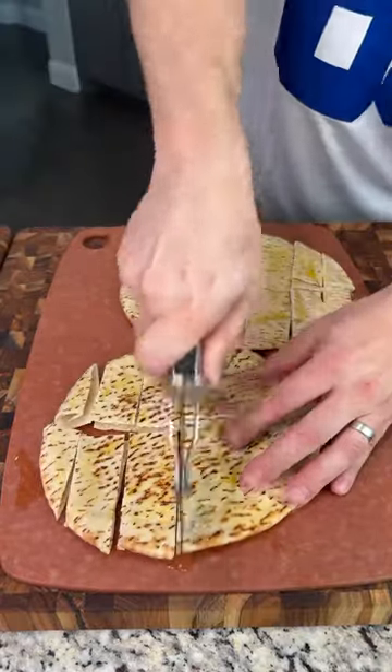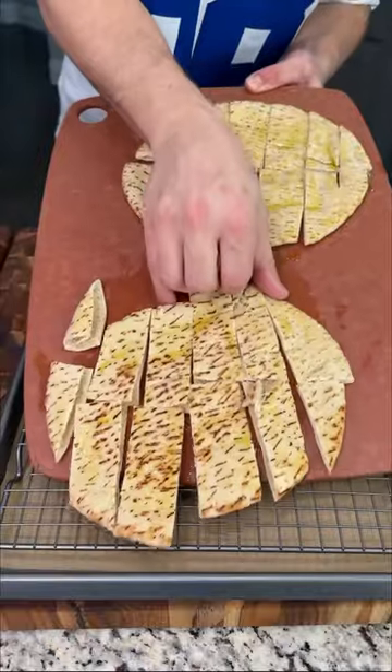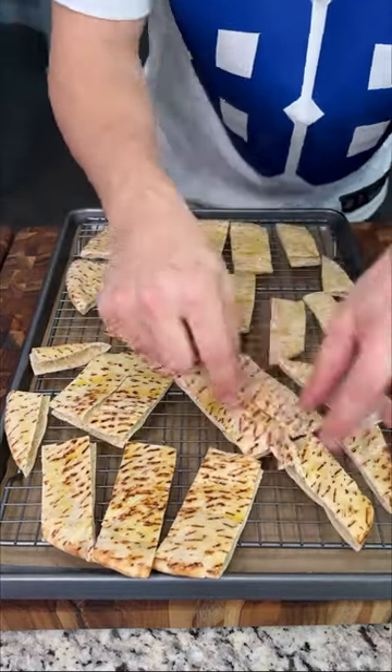Now you're just going to take a pizza cutter and give these a few slices. Then grab your parchment-lined or wire baking tray and transfer these pitas, arranging them so each one has a little bit of space to cook.